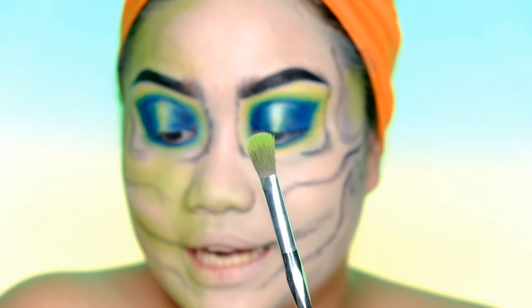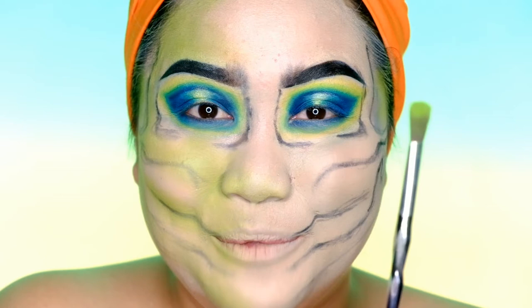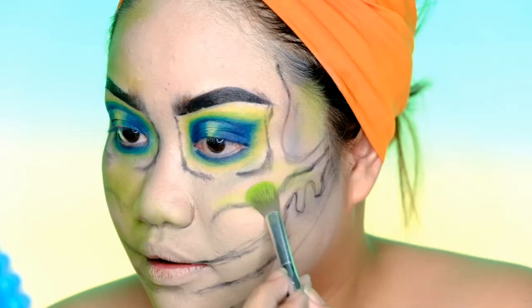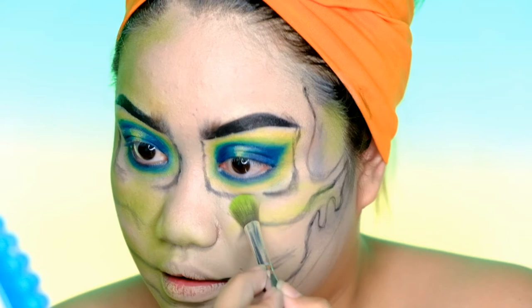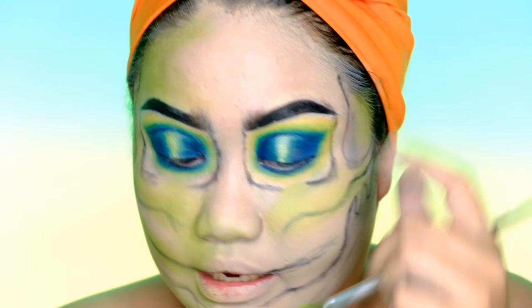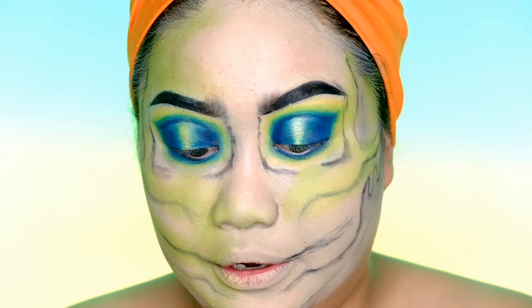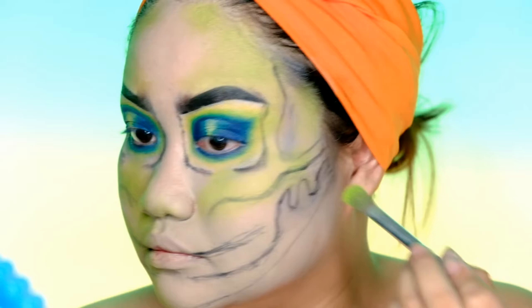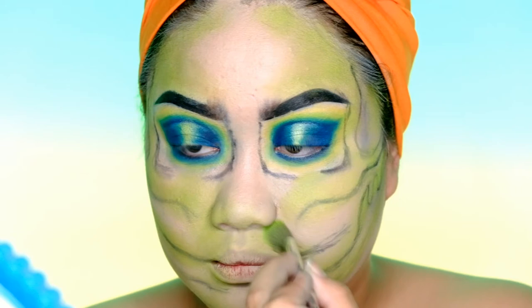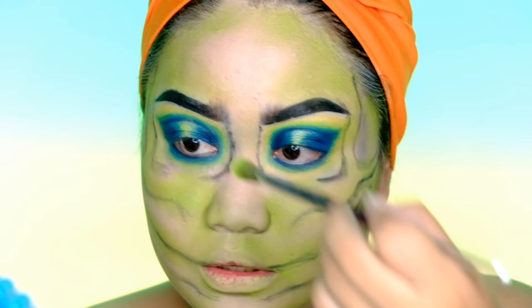For the next step, we're going to use a highlighter brush. I'm going to use the neon green shade and randomly shade some parts of my face, using the black lines from earlier as guidelines. Then we're going to use the neon paint — I'll put some under my nose and on the bridge of my nose as well.